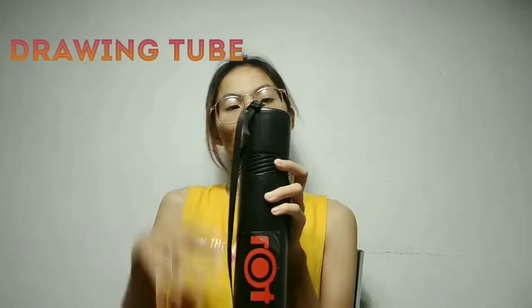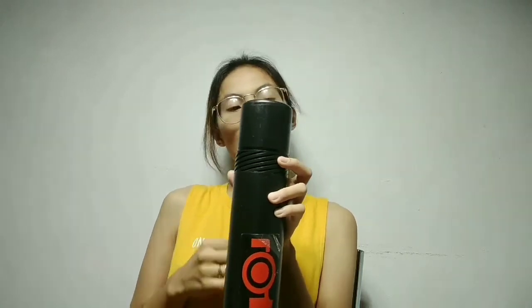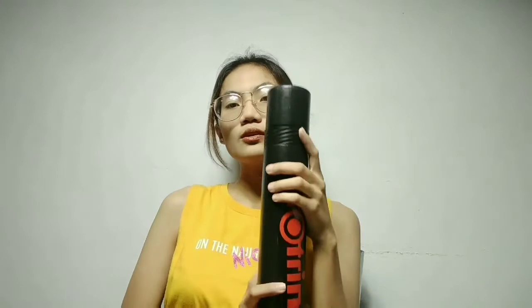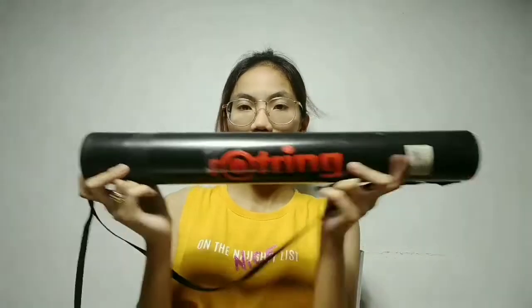The fourth thing we have here is a drawing tube. This drawing tube is for your plates — it helps prevent them from getting wet, crumpled, or torn. The thing you need to protect most once you have a plate is it getting torn, wet, or dirty, because that results in major deductions. That's why we have a drawing tube — you place your plates inside to protect them from any dirt or damage. In architecture, cleanliness is one of the most important things.